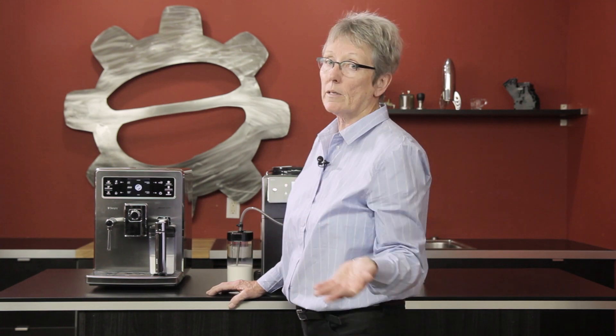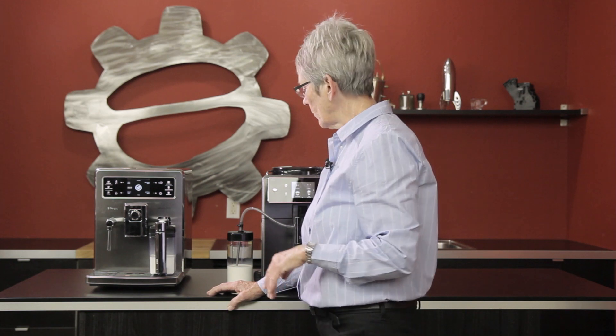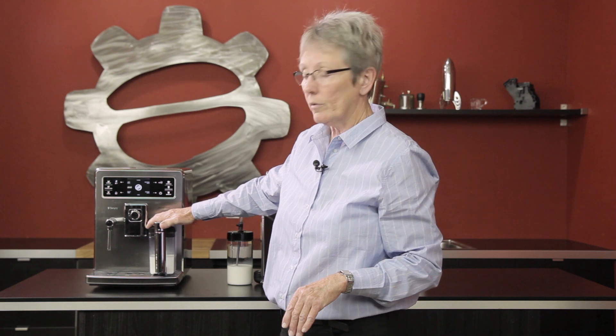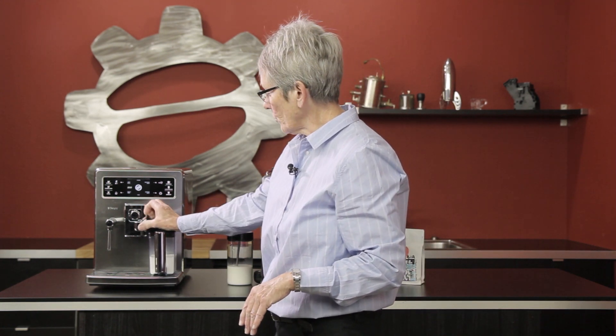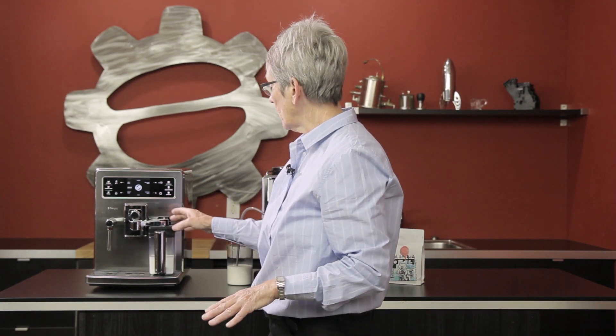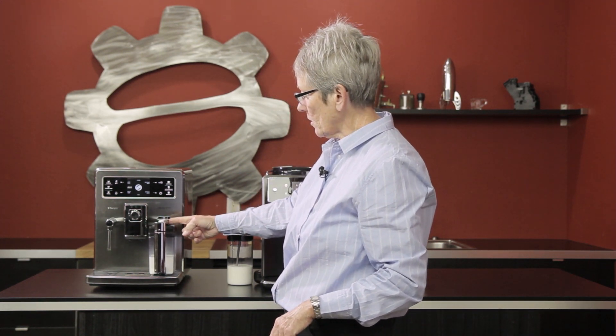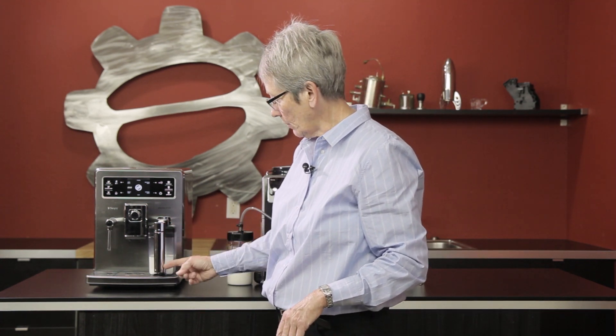Pre-infusion, wait time, brew time — that's typical of all machines anymore; they all have pre-infusion. So we're going to make a drink off of each one to show you the difference. You swing this over and the coffee comes out of the spouts back here. Milk comes out of here, and there's a cleaning process too — when you swing this back after you've used it, it sends hot steamy water down through the handle and into the drip tray to clean it. Then this comes off and in the fridge it goes because there's still cold milk.